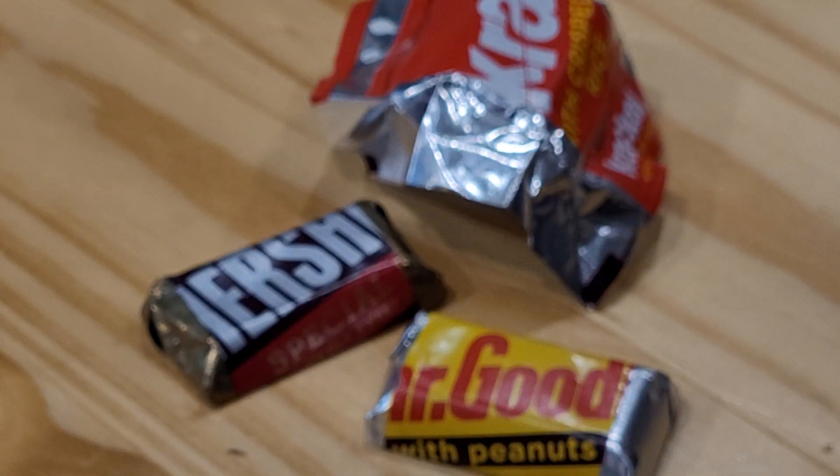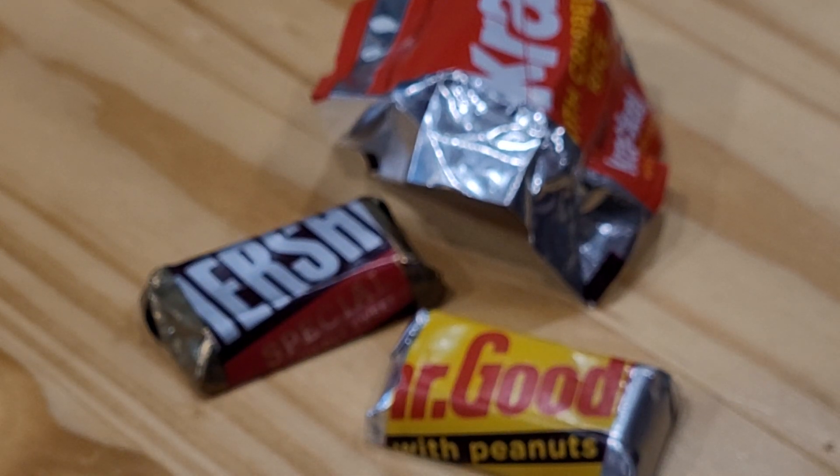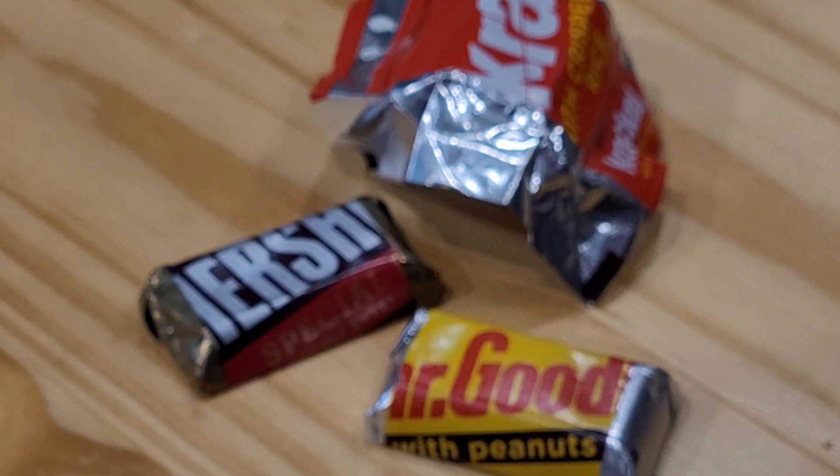These are a good little size for snacks and treats. The other beautiful thing is that if you have a little party or something, they're a perfect size — not going crazy with a whole big candy bar. So we like it.